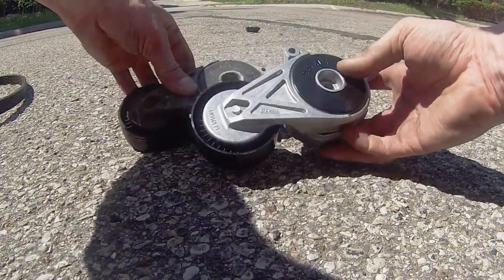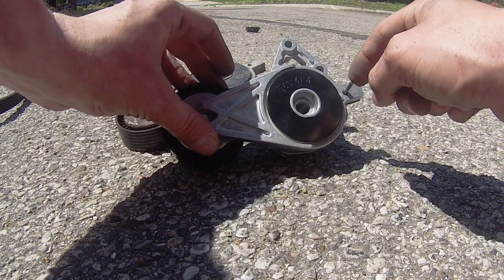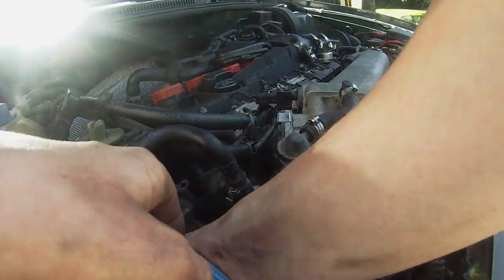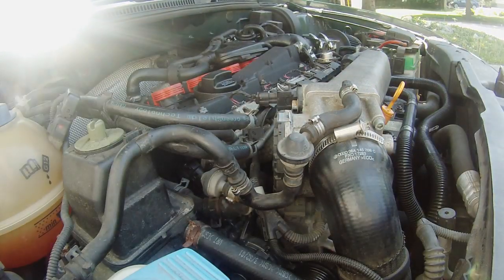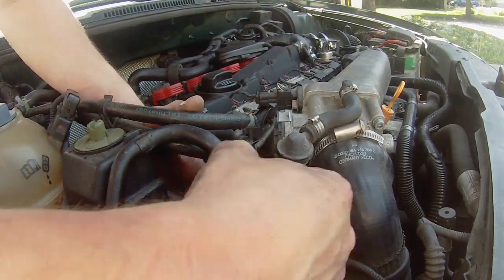Double check the parts you are replacing to be sure you have the correct one. Leave this rod in the tensioner for installation — that will keep it out of the way without having to use the wrench. Installation is reverse of disassembly. Be sure to start at the bottom with the new belt and work your way up around the pulleys. There is a diagram above the passenger headlamp if you have a question about belt routing.